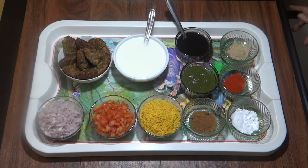Hello friends, Meena Cooks, welcome to you. Today we are going to make Kothimbir Vadi Chaat.